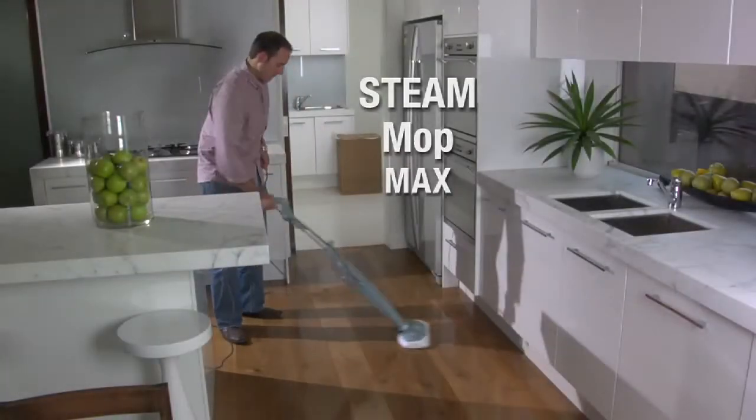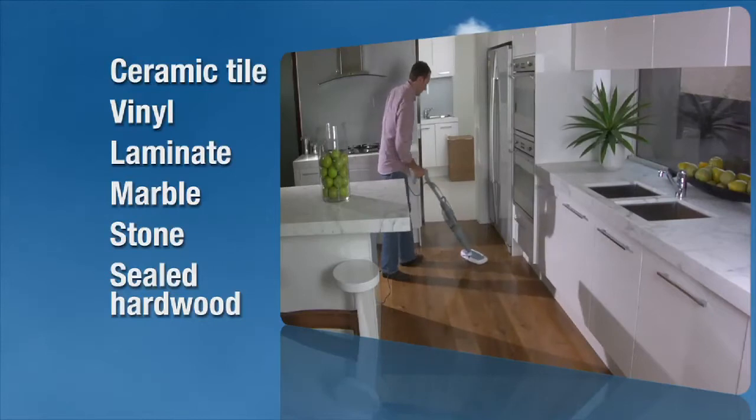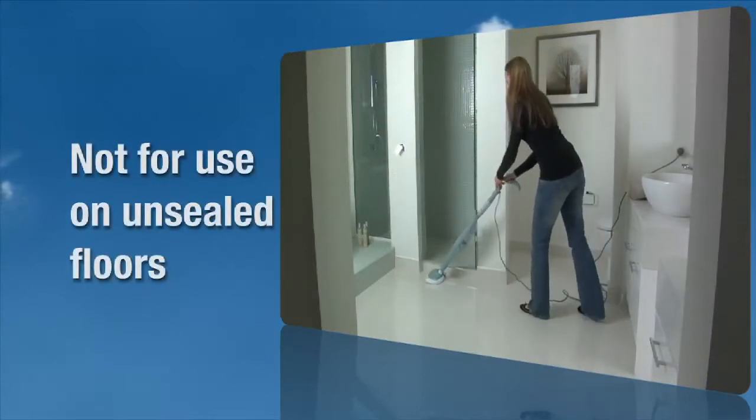The Bissell Steam Mop Max is designed to clean hard floor surfaces such as ceramic tile, vinyl, laminate, marble, stone, and sealed hardwood floors. The Steam Mop Max is not for use on unsealed floors.